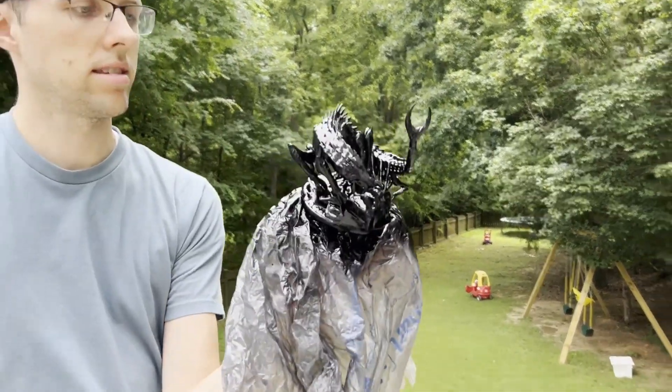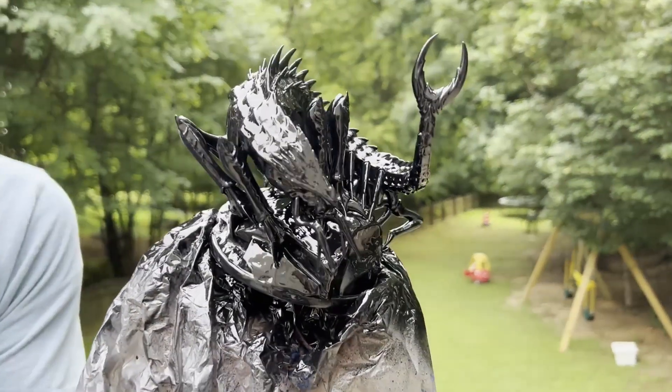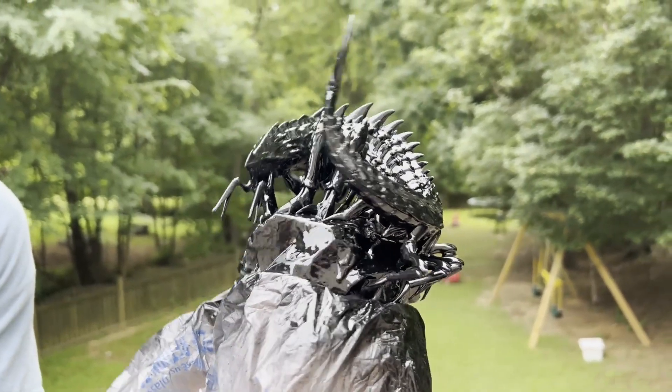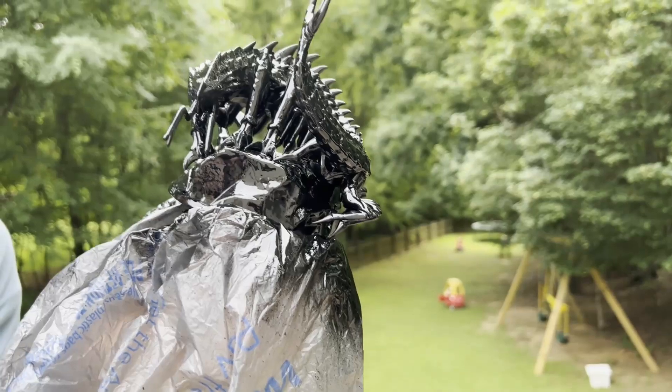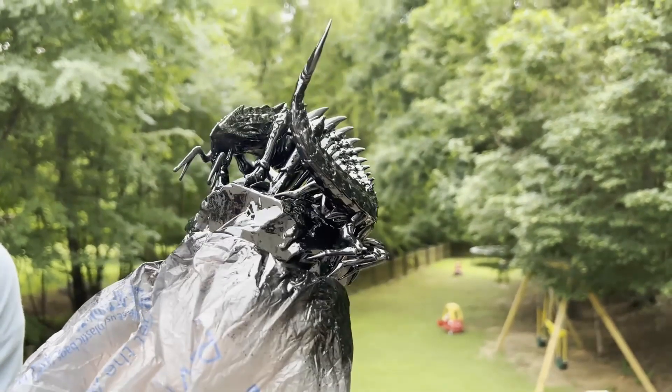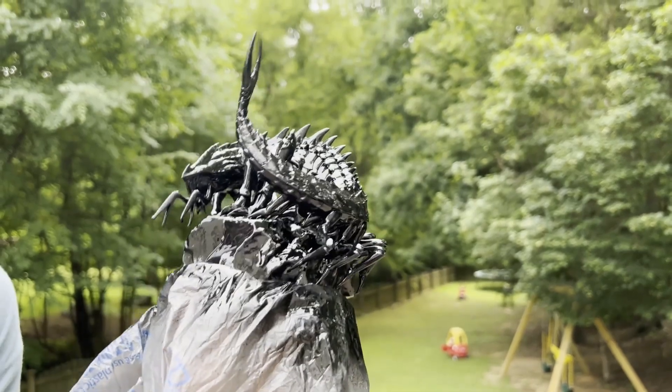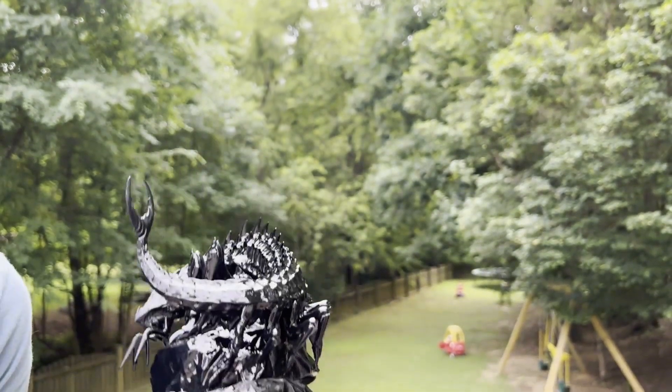So it should look like this - you can see that it looks like a lot of the details are covered up, but those should dry out nicely for you. I can see some dripping parts right here, maybe a little bit too much, but we'll see what it looks like when it dries.